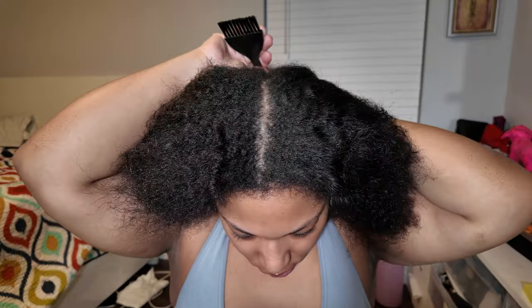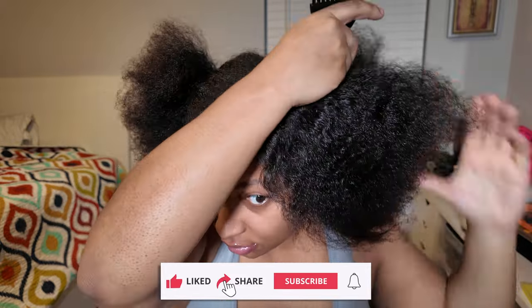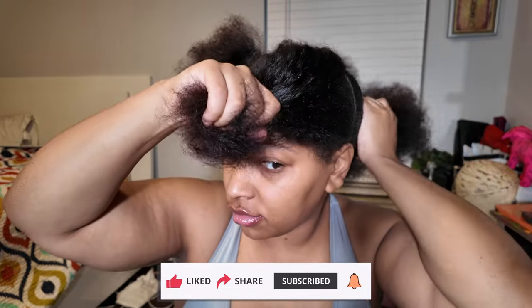Hey guys, welcome back! I am dyeing my hair ginger — I'm so excited. I've dyed my hair ginger before in the past and didn't record it, but I've just been wanting to dye my hair again. I don't know if it's a midlife crisis, quarter-life crisis, who knows.